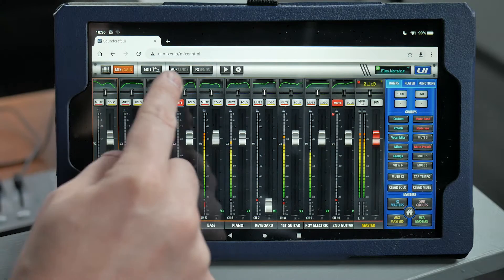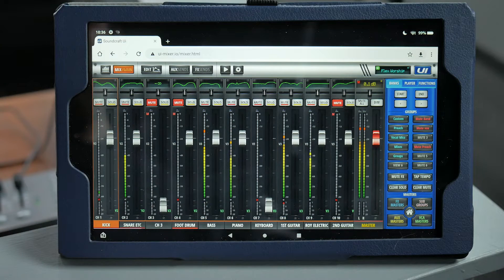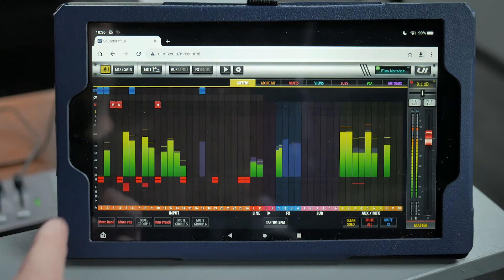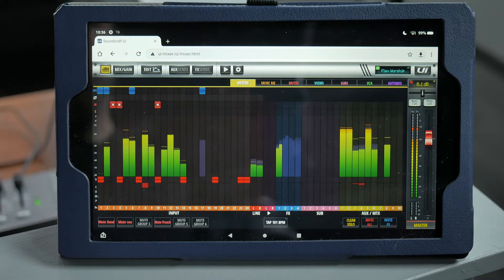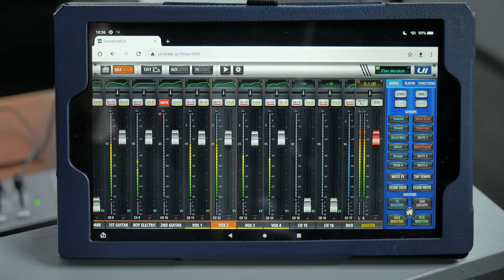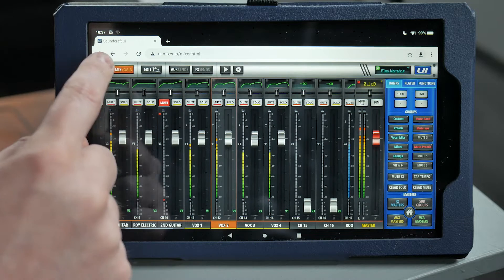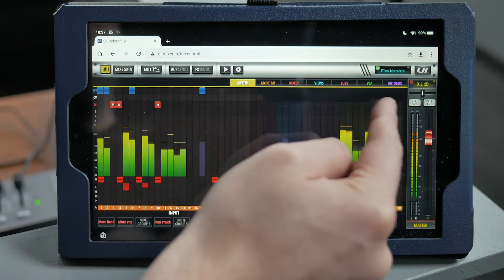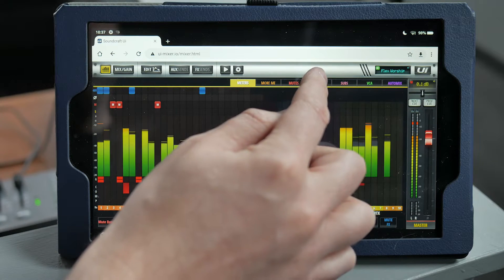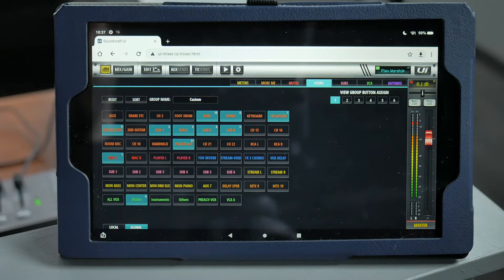The button on the upper left will give you a graphic overview of all the meters, in and out. This can be handy if you're trying to quickly diagnose a squealing channel or something. You can tap on a channel and it will automatically bring you back to the main mixing view with that channel highlighted. The button is also a way to access these other tabs. As a beginner, the Views tab is the only one you'll really ever use, but we'll come back to that again later.